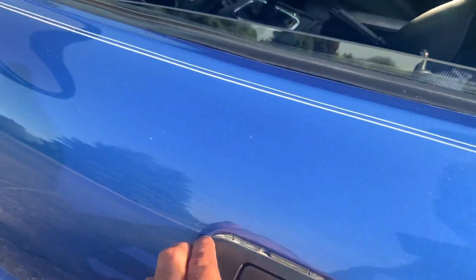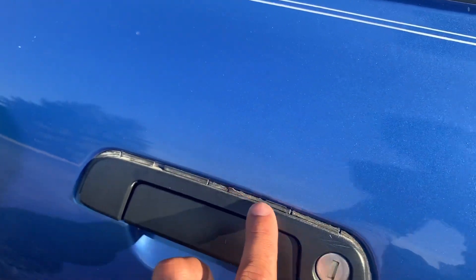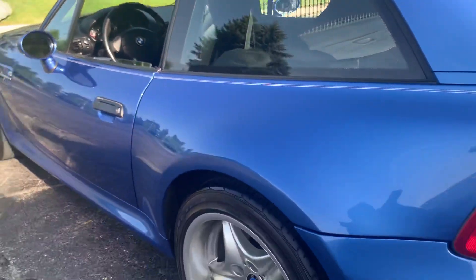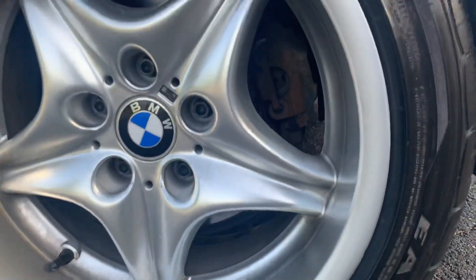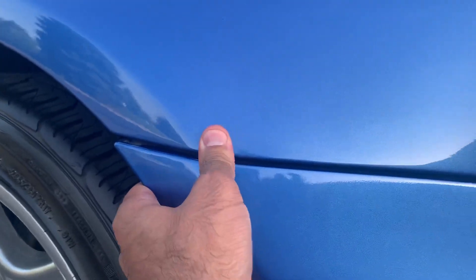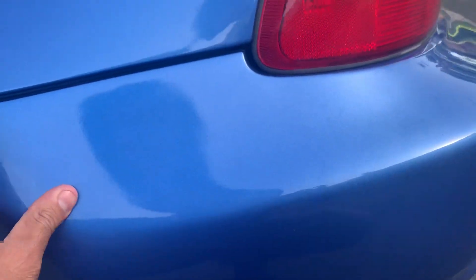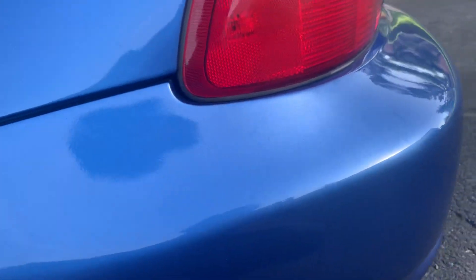This is a notable item on most M Coupes, Roadsters, and E36s — we do notice this. I know some of you had questions about the gap on the bumpers. These do have plastic clips and retainers behind them, and over time they do flex. Looking at this bumper, it does appear that the rear bumper has been re-sprayed or repainted in the past — I want you guys to be fully aware of that.